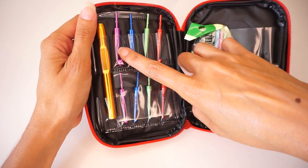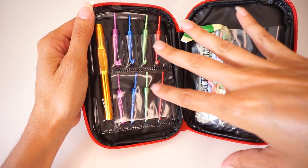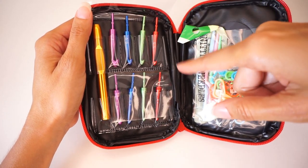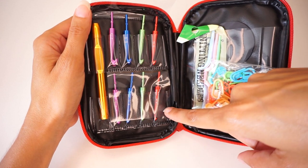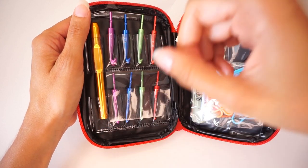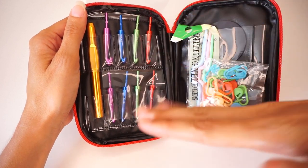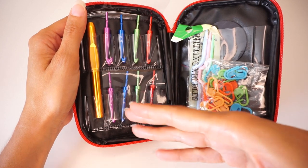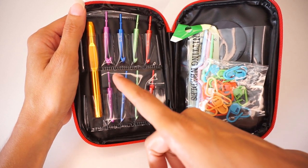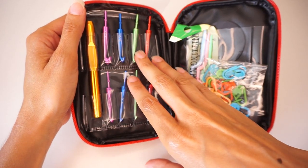The fact that there is a 7mm here and not an 8mm already makes this set a bit different from the normal crochet hook sets you get. Most of the time if you buy a set of hooks, you will get a 3, 3.5, 4, 4.5, 5, 5.5, 6, and an 8mm. To get a 7mm here is quite unique — but I think it's very useful. I personally have a few sets of hooks and I had to buy my 7mm separately because they didn't come with a set.